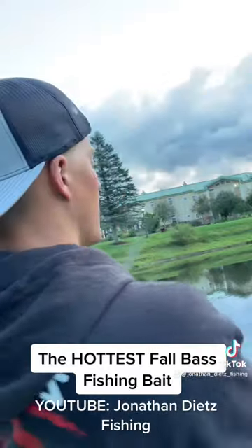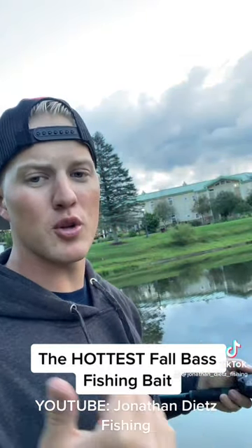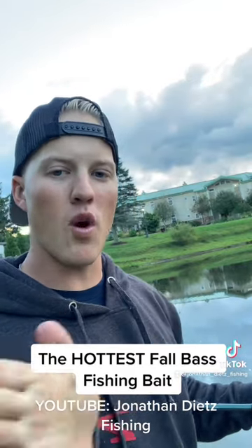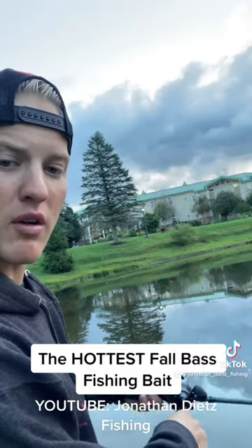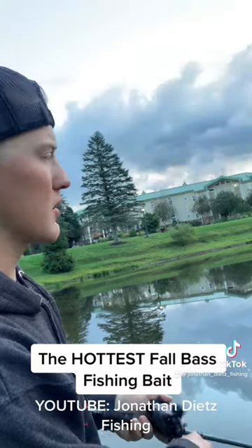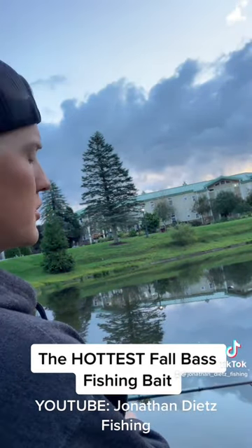How to fish this bait — I'm going to cast it out there and I'm going to use a twitching motion similar to what you would with a jerk bait, but there's not going to be any pauses because you want that bait to be walking back and forth. And to get it to walk back and forth, if you watch my reel and my rod, you can see I'm twitching it but I'm alternating my reel handle. And what that's going to get that bait to do is walk super nice.